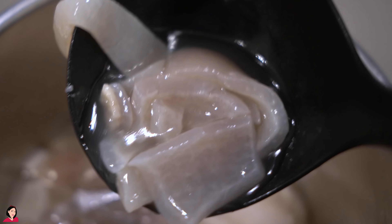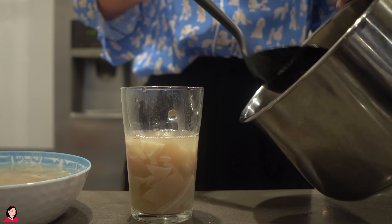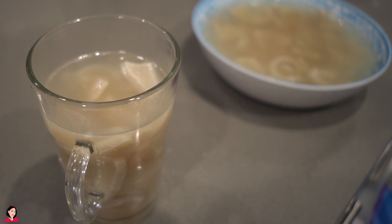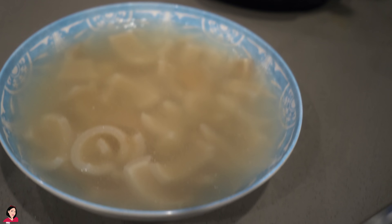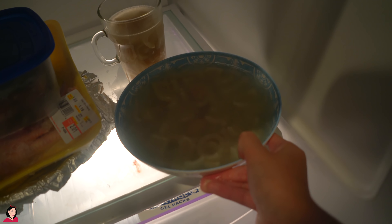I'm just scooping the remaining parts of the skin into the bowl. I also separated some into a cute little glass cup so I could try eating it as a pudding, almost like a parfait. Now let's transfer these two containers of pork skin and soup into the refrigerator. We're going to refrigerate it for at least four hours.